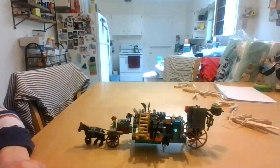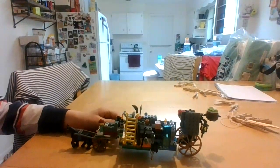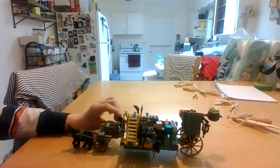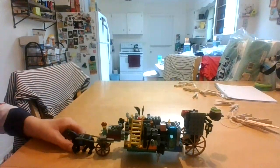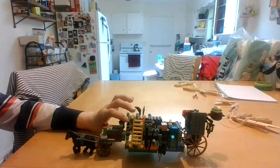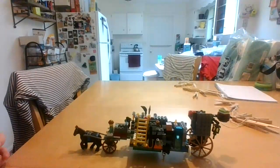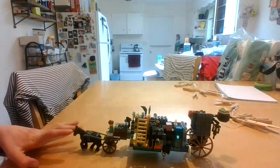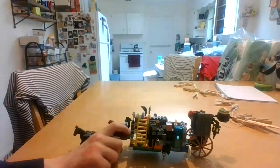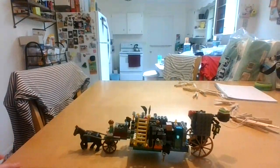Hi guys, it's Matthew here. Welcome back to another video on my channel today. Today we are reviewing my Lego carriage part 2. I posted part 1 back in December 2019, and I thought it was time to revisit it.